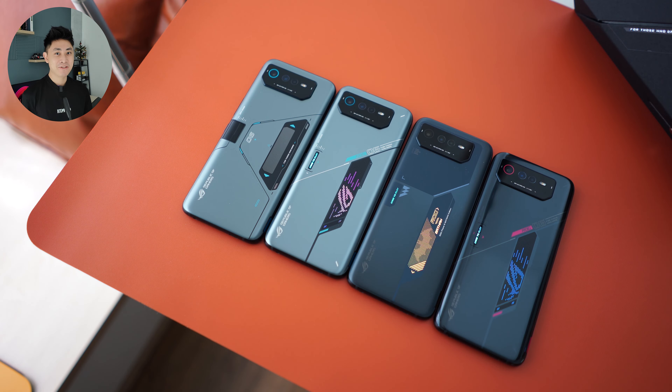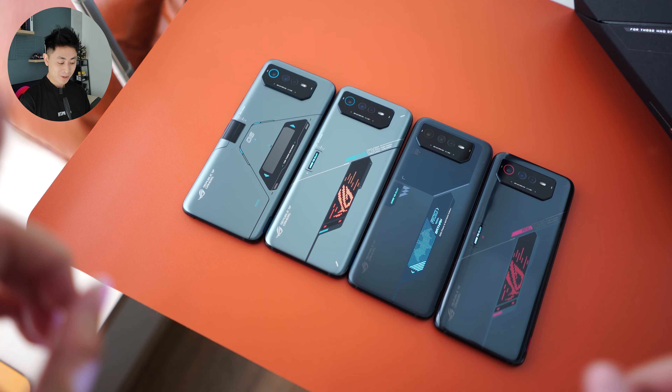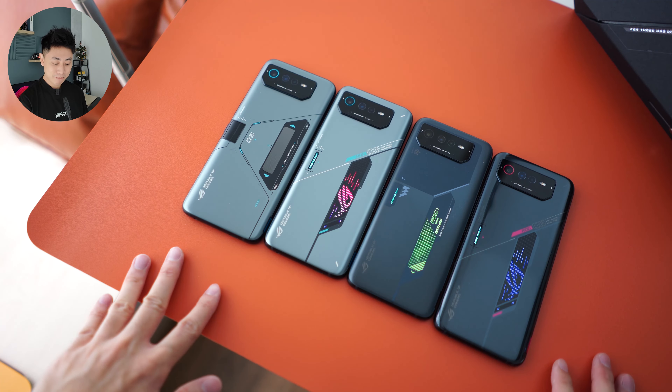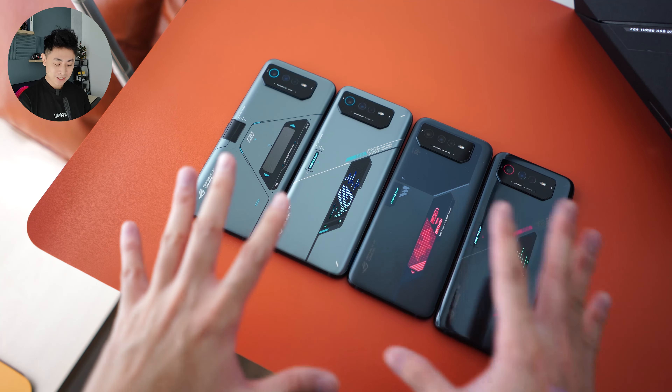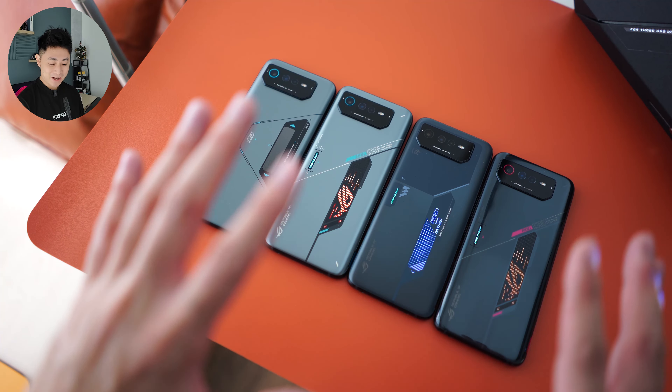Hello everybody, welcome back to another video with Lim Reviews. I'm super excited for today's video because as you can see on my table, we have a ton of devices here.